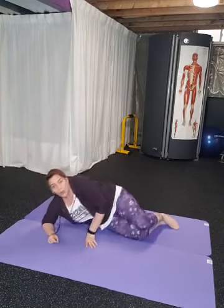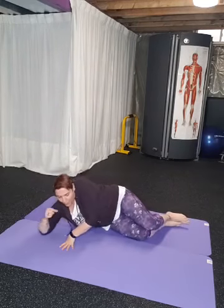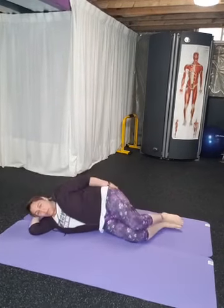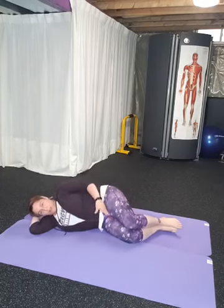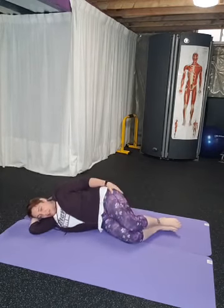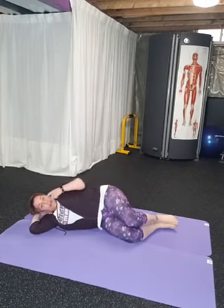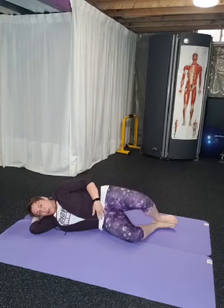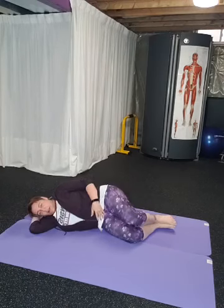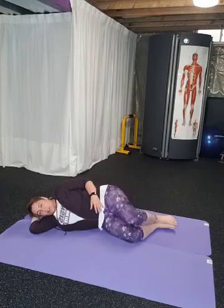So we're going to come down onto the floor, and we're going to start with one of my favorites — we're going to do some clams. Knees are at 90, legs are stacked, feet are in line with your glutes. You're just going to open up. The thing to remember is I don't want you to roll back — you're going to stay on that hip and squeeze your glutes when you get to the top.